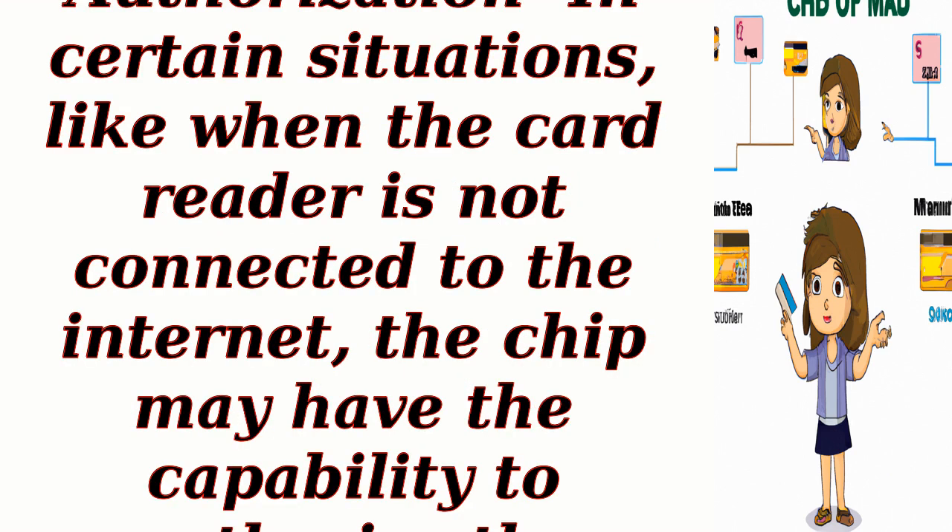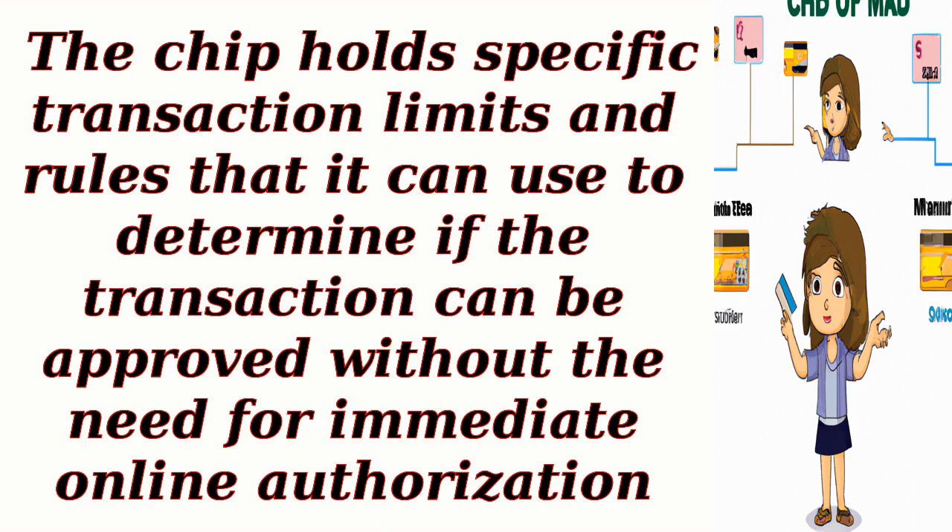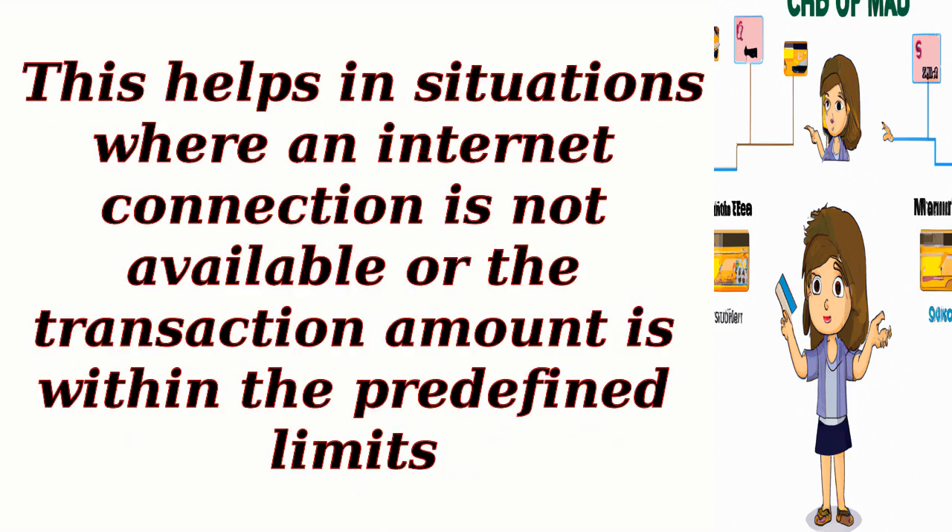Offline transaction authorization: In certain situations, like when the card reader is not connected to the Internet, the chip may have the capability to authorize the transaction offline. The chip holds specific transaction limits and rules that it can use to determine if the transaction can be approved without the need for immediate online authorization. This helps in situations where an Internet connection is not available or the transaction amount is within the predefined limits.